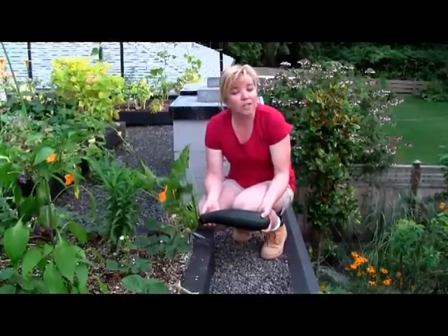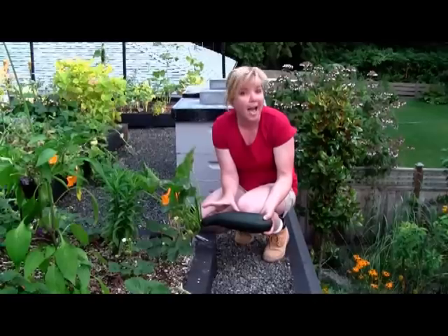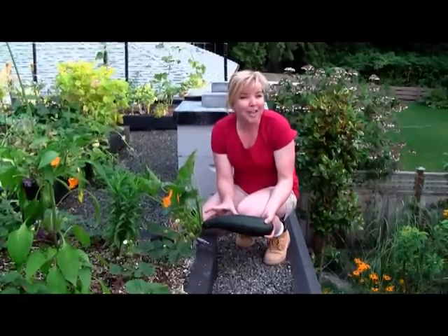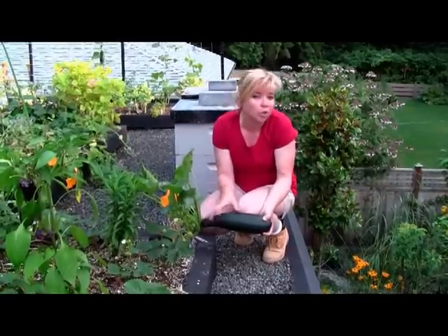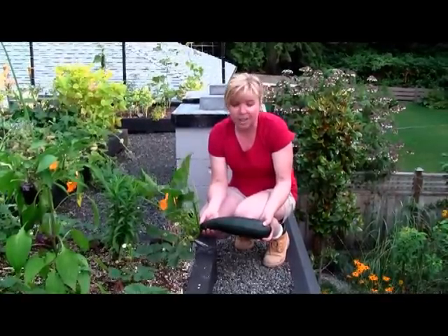You can also harvest — the chefs like to harvest the baby ones, which are about half this size. But you'll find that zucchini is a voracious grower and these little guys can literally grow overnight into huge behemoths like this one.